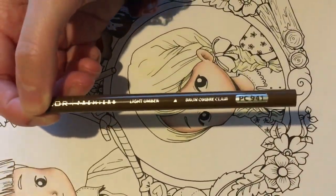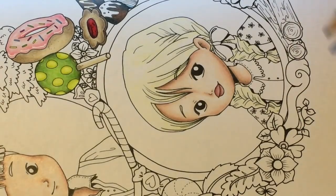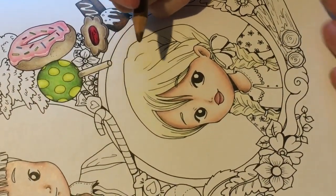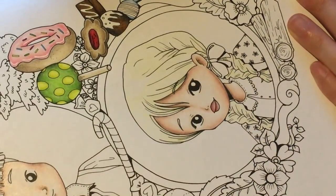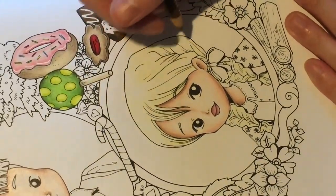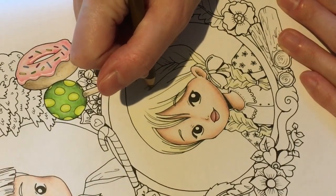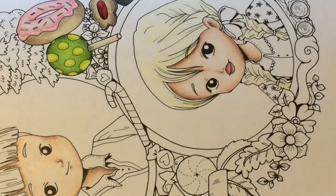I'm going to use light umber to create some of the shadows and dark parts of Gretel's hair. I'm going to be fairly lazy and press quite firm rather than layering it down. I decided I wanted to do a quick picture from Hansel and Gretel. I'm going to sharpen this pencil — I'll just grab my sharpener.